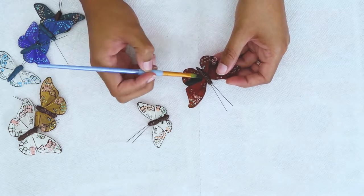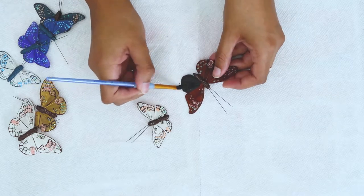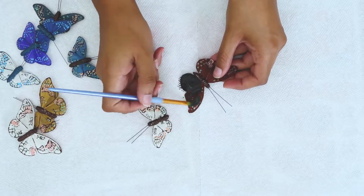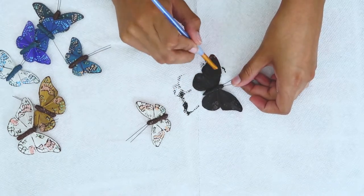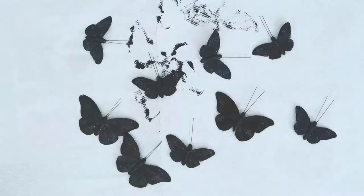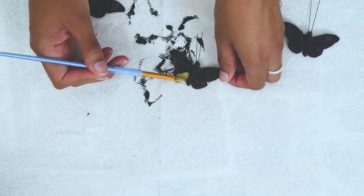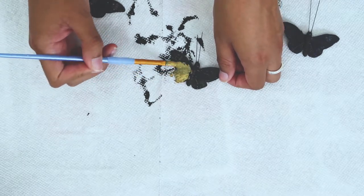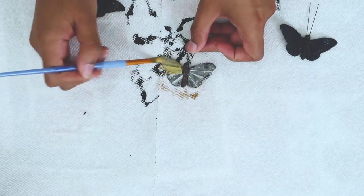After I removed all the wires, I painted the fronts and backs of each butterfly with two coats of black paint. Once they were dry, I painted them gold to give them a more aged look. I used a dry paintbrush with less paint for the gold so the black would show through.